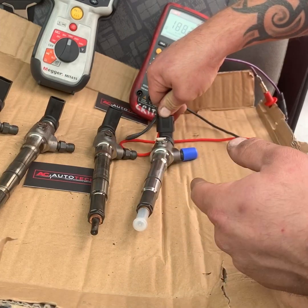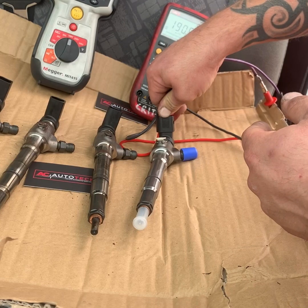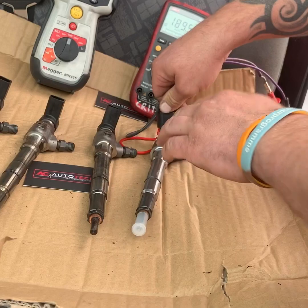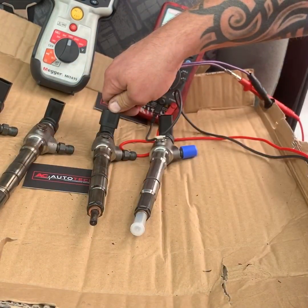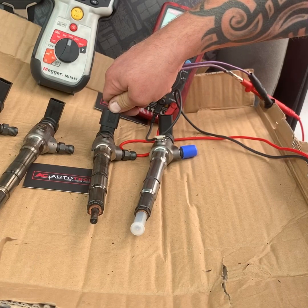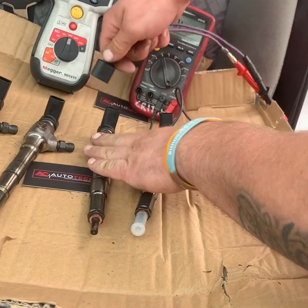So this is our first one — it's a new injector. It's 190 kilo ohms. The next one is an old injector from a Golf we removed the other day. That's 196 kilo ohms.